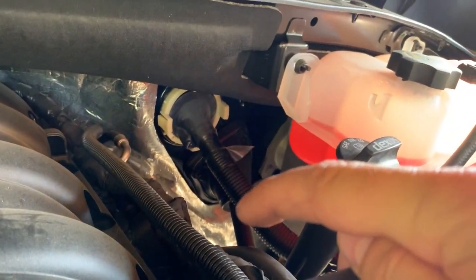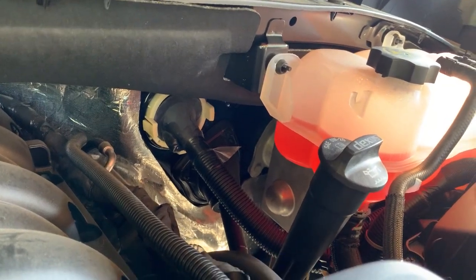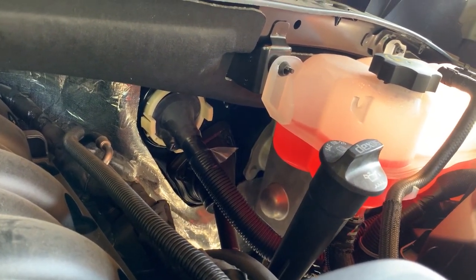That thing over there — this is a bunch of wires going through the firewall there, so I got focused on that and figured I had to be able to do something there.